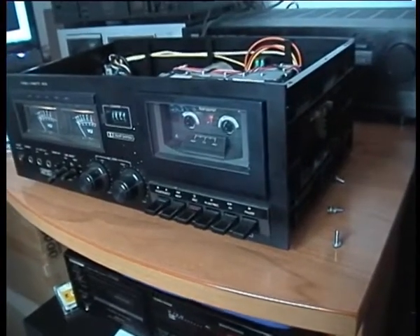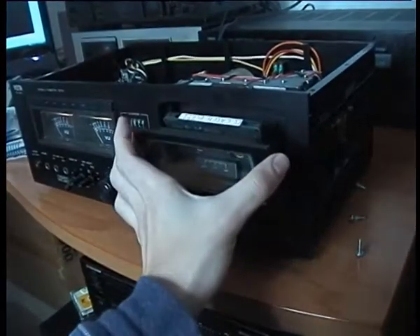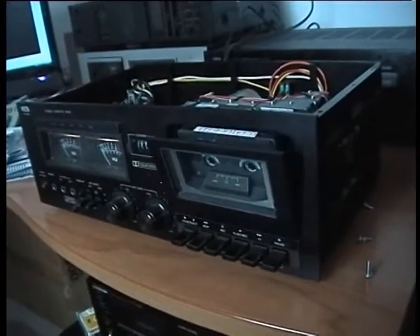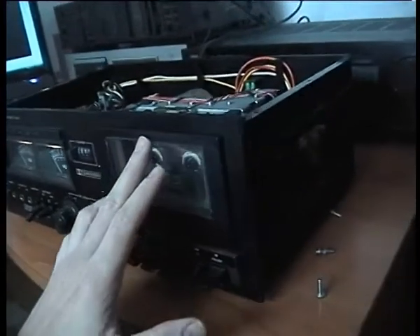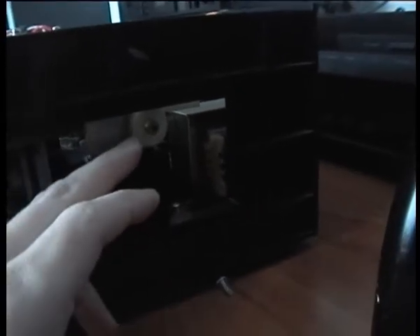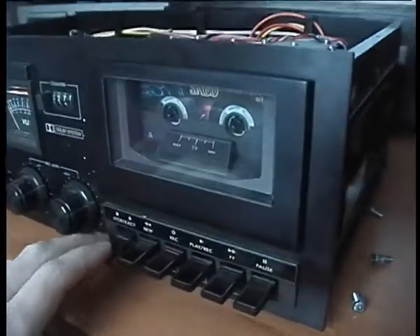One of the problems this unit had was that the door didn't open properly — this one opens slow. But it works quite well. To fix this you have to come here, remove this syringe, take out this small piece, clean the inside and drop one or two drops of oil. The oil inside gets dry over time and this prevents the door from opening normally.